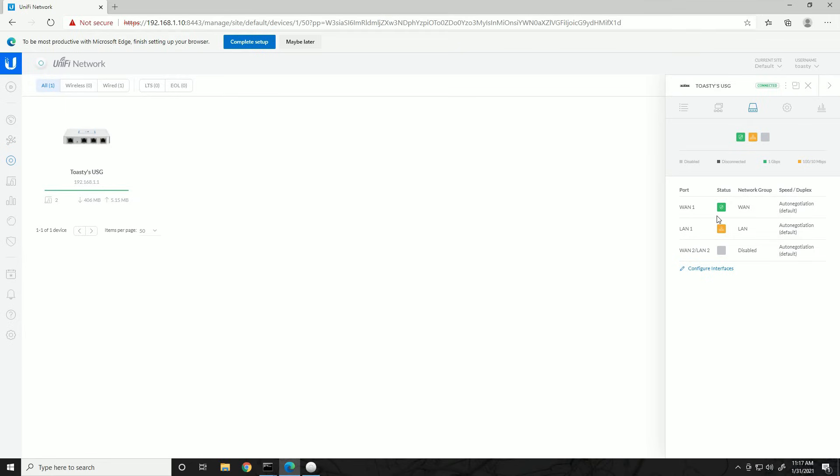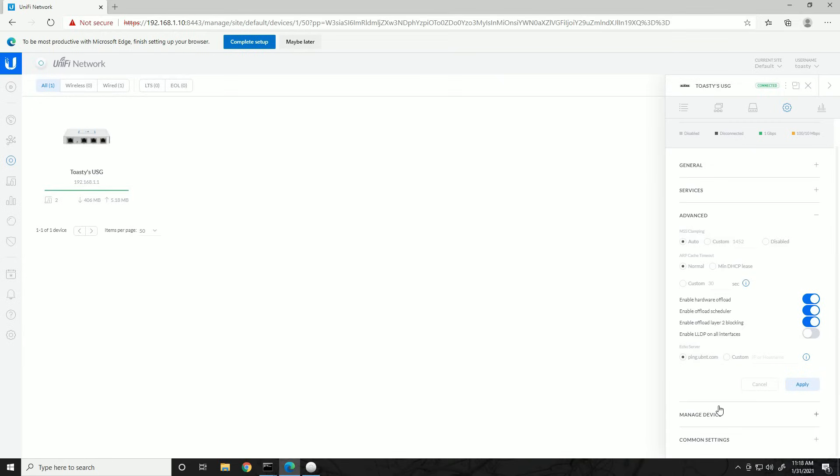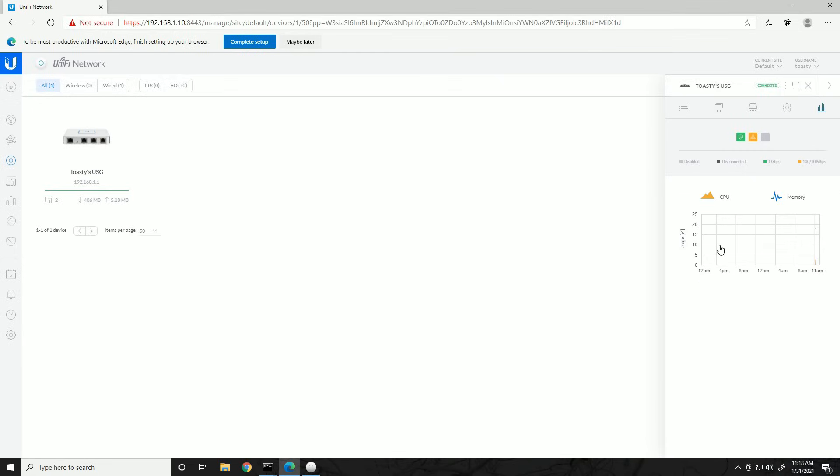The Networks tab shows networks that device is servicing. The security gateway has only three ports: WAN, LAN, and either a second WAN or second LAN port. WAN status is green; LAN is orange because I have a 100 Mbps network card — orange means operating at 100 Mbps instead of full gigabit. Config is where device-specific configuration happens: general settings, alias, LED control. Services has SNMP and advanced settings. The Statistics tab shows CPU and memory usage.